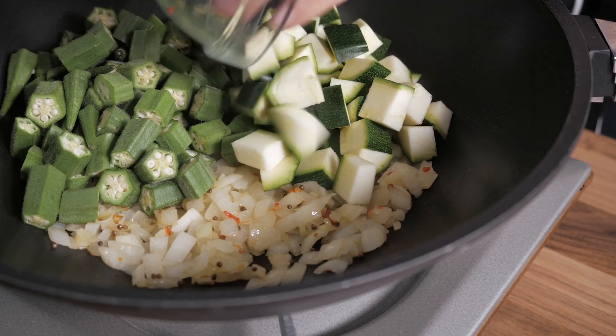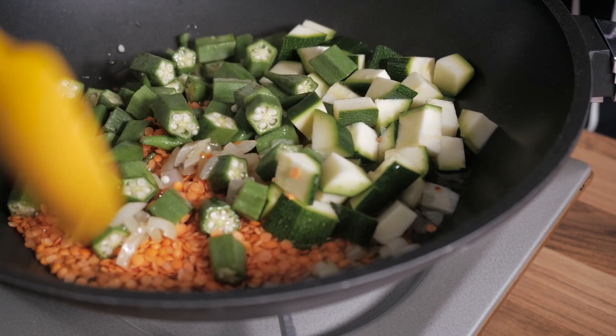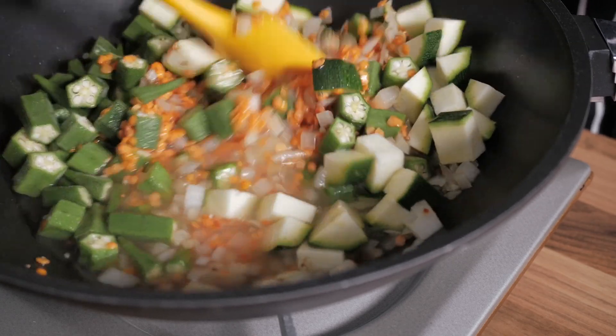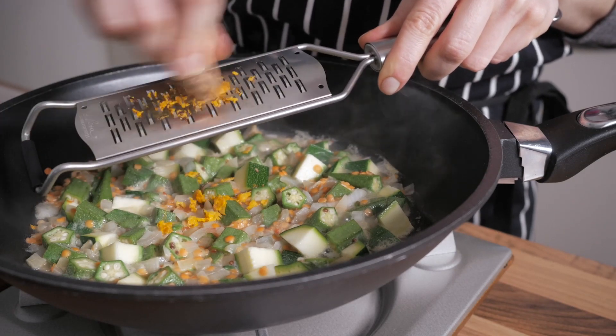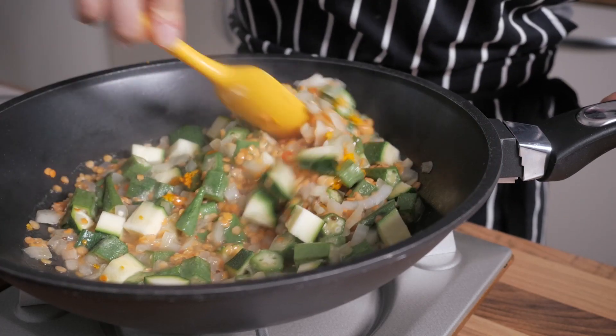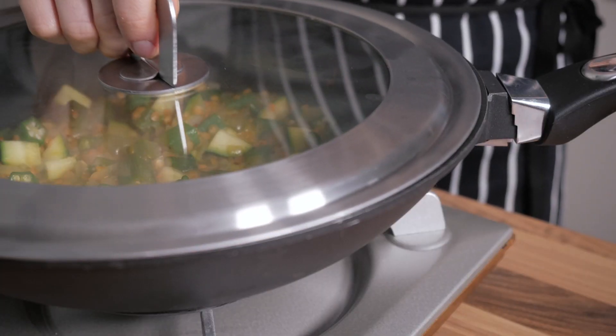Once the onions are cooked, you can tip in the okra, the zucchini, the lentils, and the water from the recipe, before stirring everything together and bringing to the boil. Some substitutions for these ingredients can be found in the description. Now, grate in the fresh turmeric, stir once again, turn the heat down to the minimum, and cover the pan with a lid. Cook the curry for 30 minutes over the lowest heat, so that it just simmers for the duration of the cooking time.